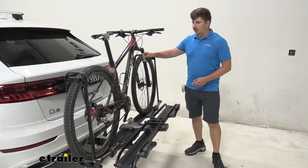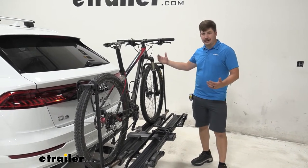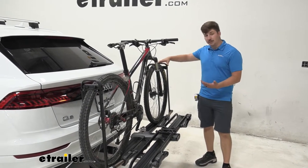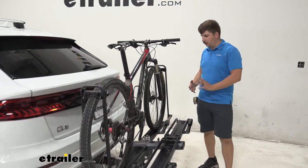You can see it does hold the bike pretty well here. We have a little bit of movement in the front tire, but that's pretty normal for any style of bike rack that holds it this way. You just get a little bit more movement here, but the tray at the bottom does a good job of cradling that wheel.